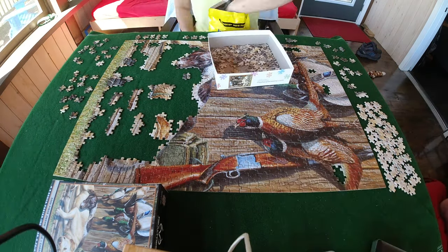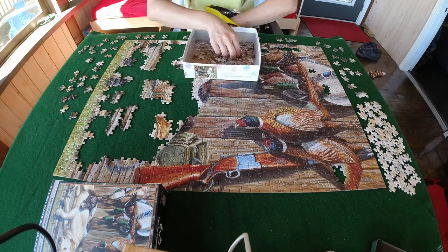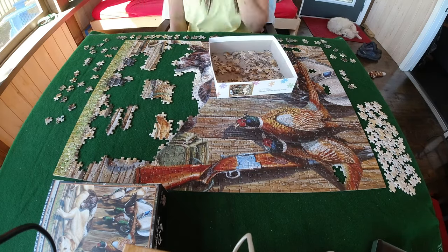I was snacking while building the puzzle, but only used one hand. I care about my puzzles and would never touch them with dirty hands.